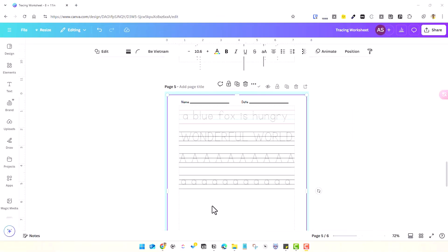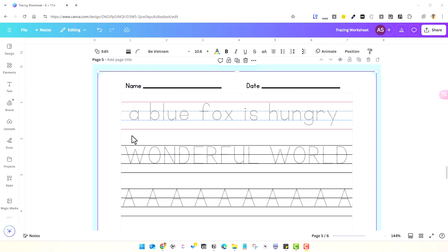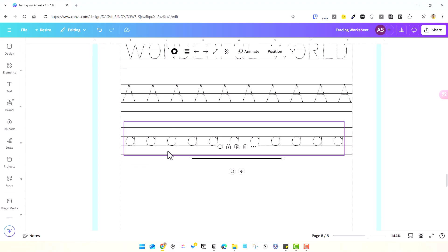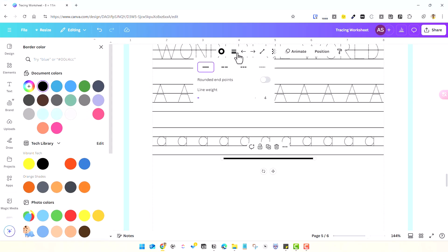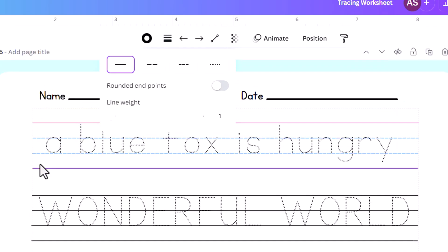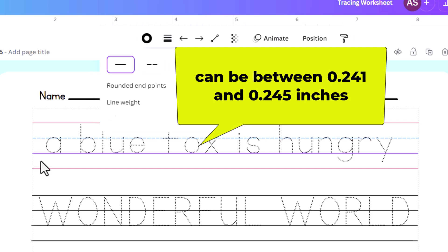Now let's add some lines as the base for the template. We'll add four lines — two straight lines and two dotted or dashed lines in the middle. You can hit the L key on your keyboard to add a line. The line weight will be just one, and the gap between the four lines will be approximately 0.25 inches. You need not get it perfectly — 0.241 or 0.245 will look fine.